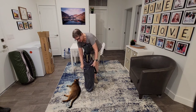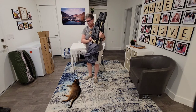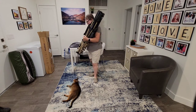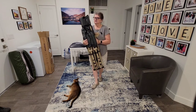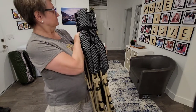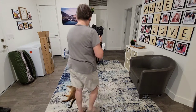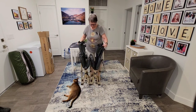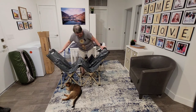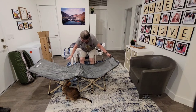Let's take this out of the bag. It's got a velcro strap going around here to hold it all together — actually it's got a little buckle. Watch out Zeus, but you'll get to sit on it in a minute.